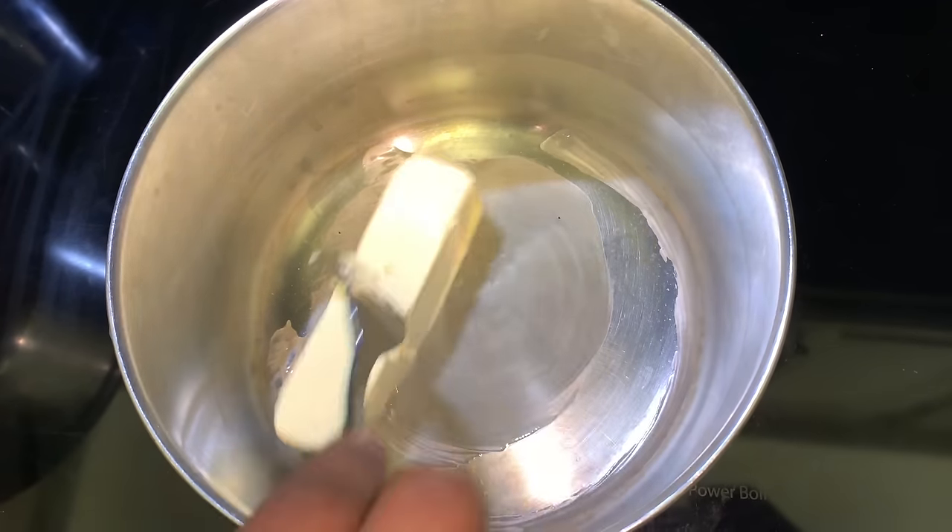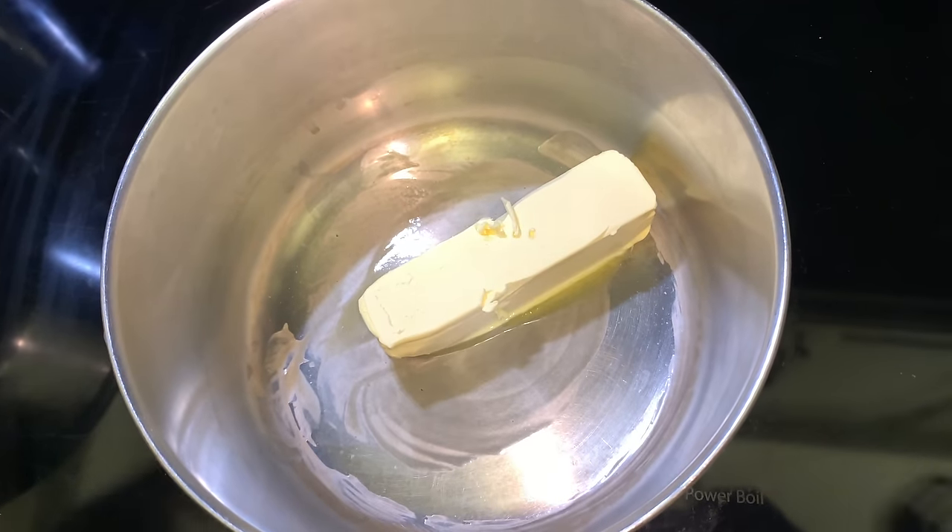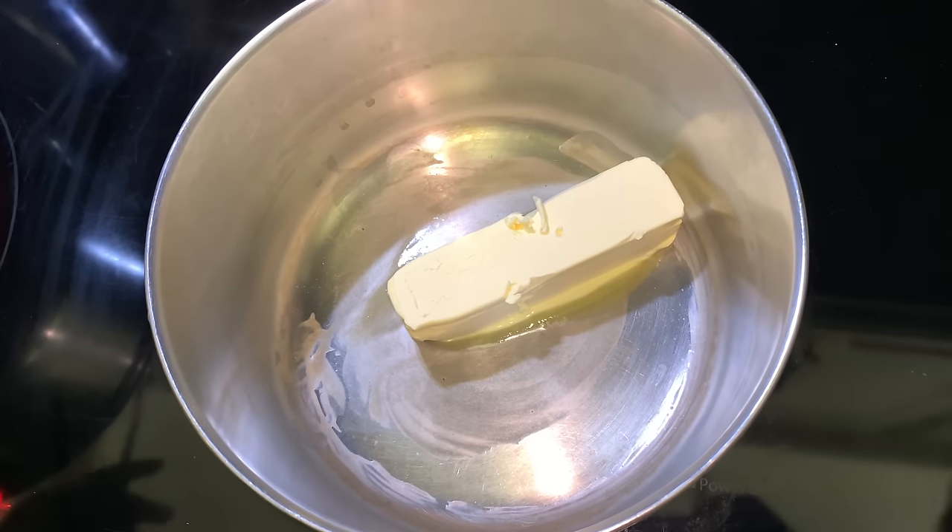Hey guys, welcome back. Today we're going to be making a seafood boil. Super excited for this video.